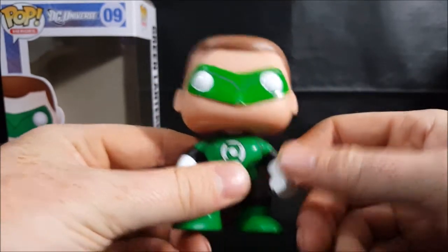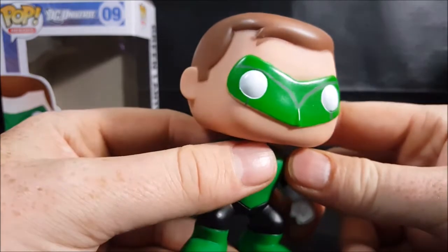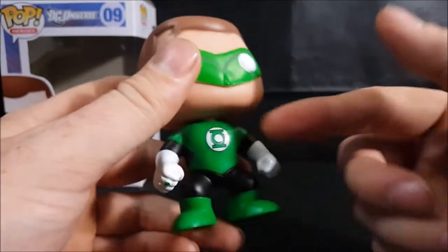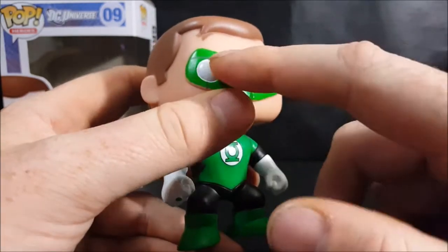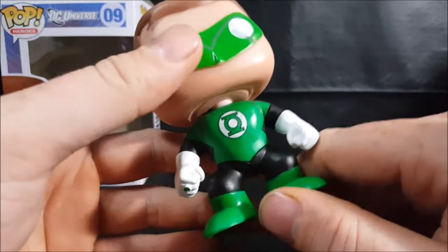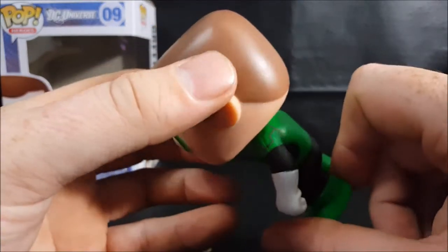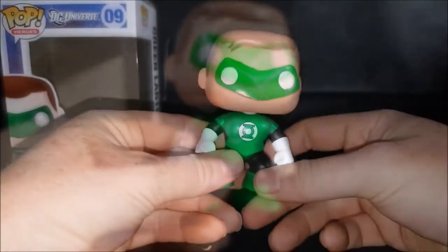I already had Jon Stewart, and now I've got Hal Jordan. I really like the shade of green they used, and I like the designs in the mask and on the shoulders of the costume.